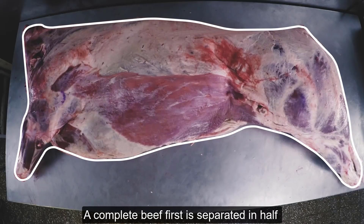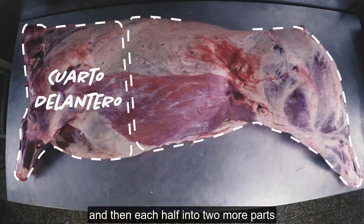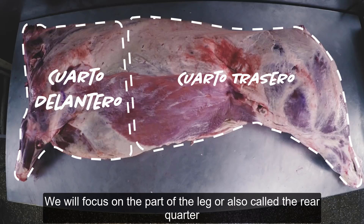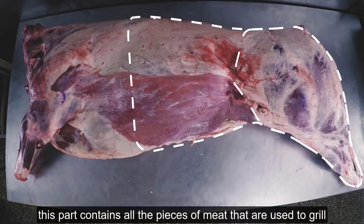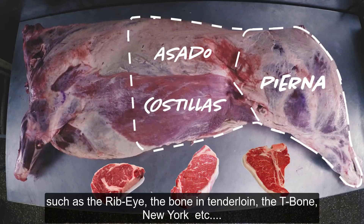Una res completa, o canal como le llaman aquí, primero es separada a la mitad, y posteriormente cada mitad en dos partes más, quedando de esta manera. De allí nos centraremos en la parte de la pierna, también llamada cuarto trasero. Esta parte contiene todas las piezas de la carne que se utilizan para asar, como el ribeye, el T-bone, New York, la cablería, etc.